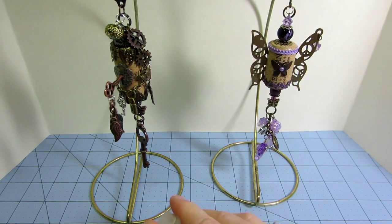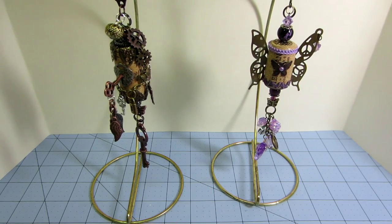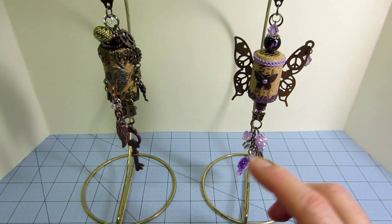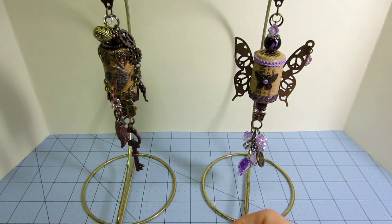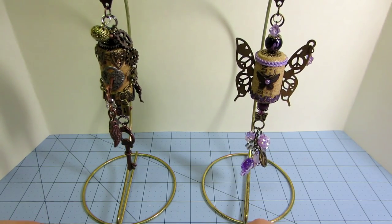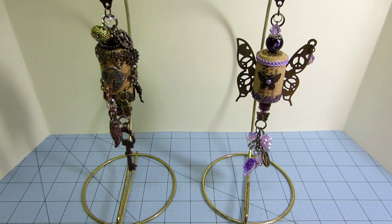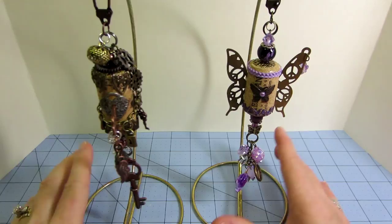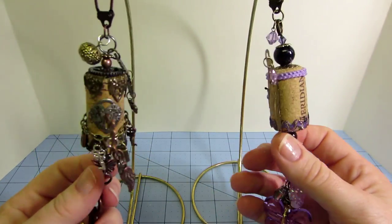These two were inspired by black_butterfly62 — she has a video called 'Steampunk Altered Corks' or something like that. She definitely inspired me to make these two, which were actually the first ones I made.